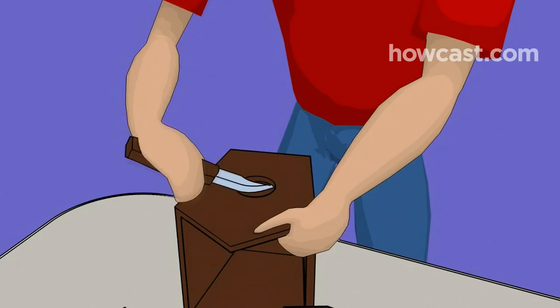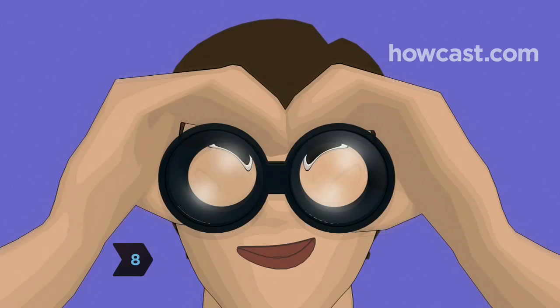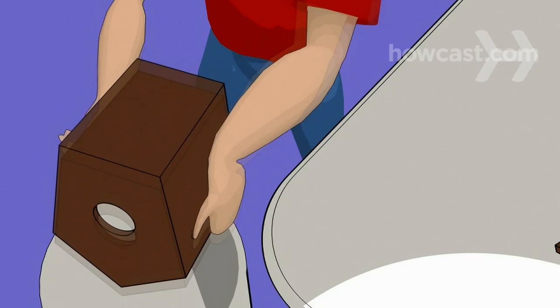Step 8: Hang your birdhouse in a safe, cat-free spot and start watching to see when your new tenants move in. When the season is over, clean out the birdhouse and save it for next spring.